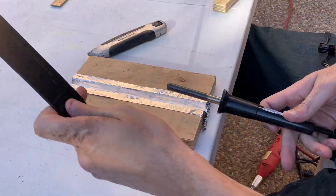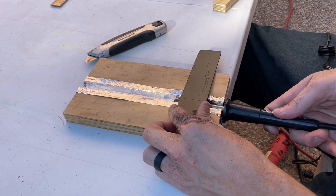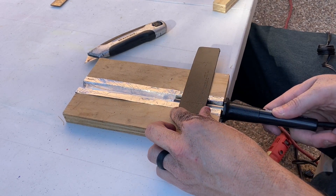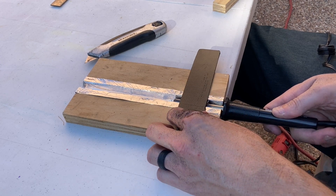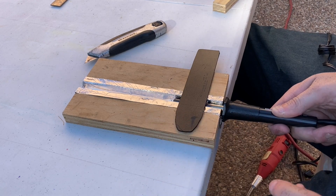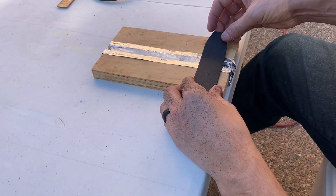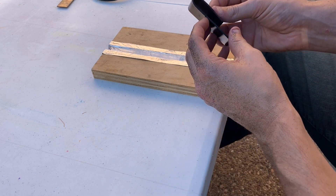And that's really all there is to it. All you need to do then is take a soldering iron and hold it in place in that channel. It'll reflect the heat. Find where you want to make your bend, hold that soldering iron in place, and then just once it starts to sag a little bit, you can bend that over and you have a DIY strip heater.